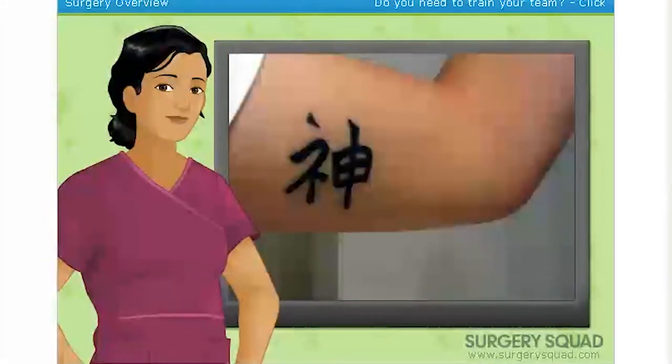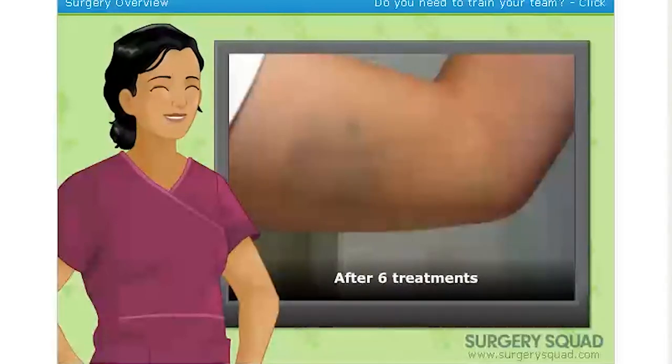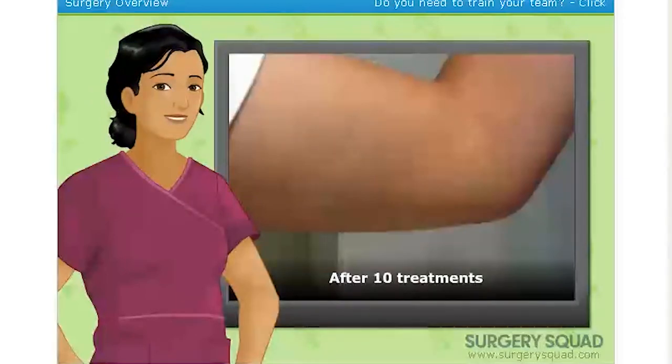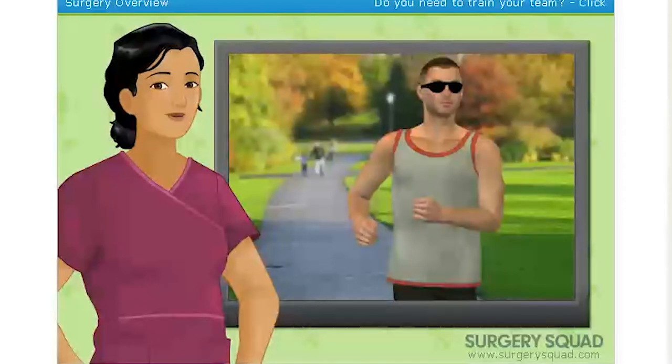Although laser tattoo removal is considered highly effective after multiple treatments, those interested need to keep in mind that yellow, green, and fluorescent tattoo inks are much more difficult to fade. Our patient today is a male in his mid-twenties that got a tattoo on his calf when he was a teenager. Now that he's older, he doesn't see the tattoo as being so attractive anymore, and he's come to us to get it removed. So let's scrub in and see what we can do for him.